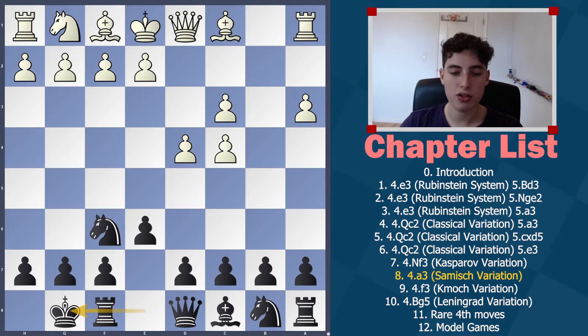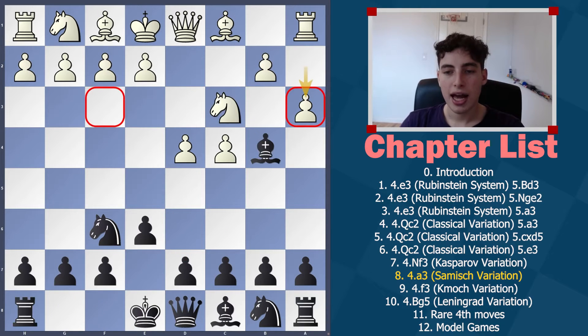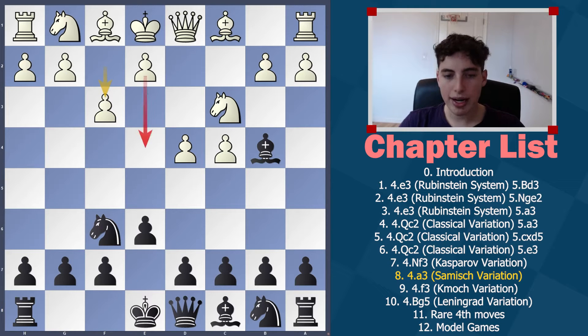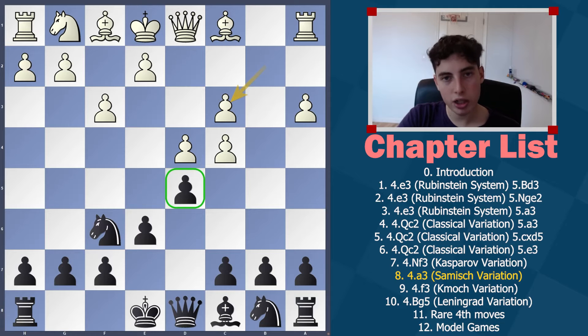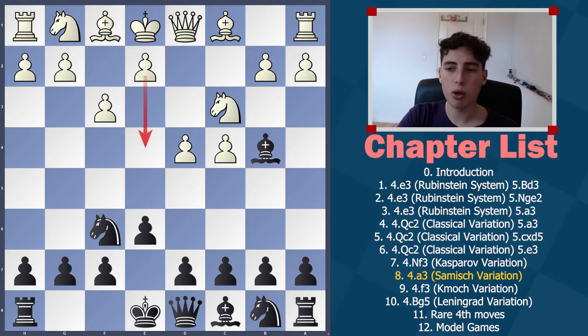In this position we're going to castle — we're not committed to anything. They're not threatening to play e4 immediately, so we don't have to play d5. We're just waiting, and our structure will consist of d6 and c5 to highlight these misplaced pawns. Against f3 first, they threaten e4 so we're encouraged to go d5 quickly, and we no longer have the flexibility to choose d6 and then c5.